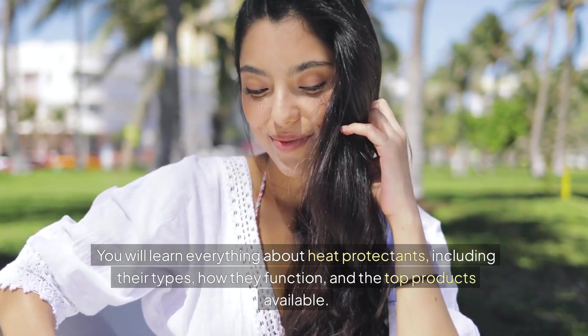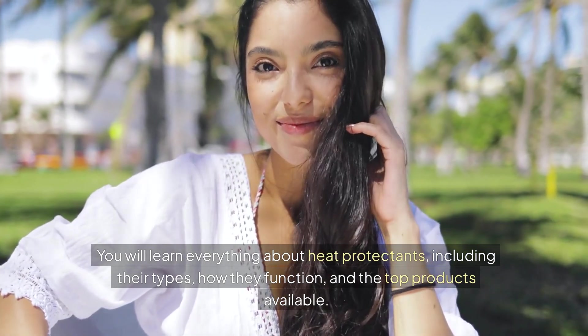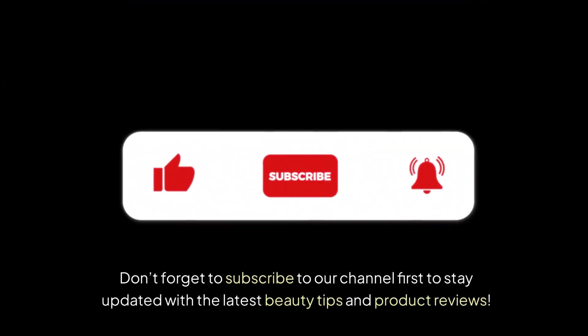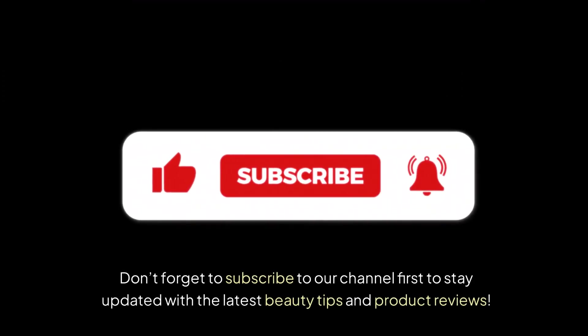You will learn everything about heat protectants, including their types, how they function, and the top products available. Don't forget to subscribe to our channel first to stay updated with the latest beauty tips and product reviews.